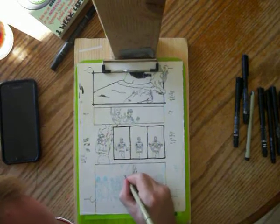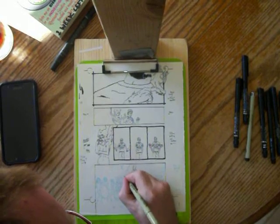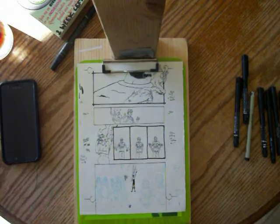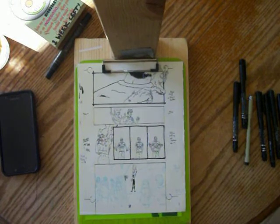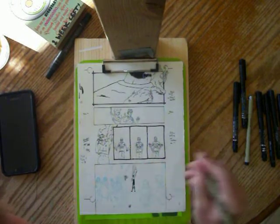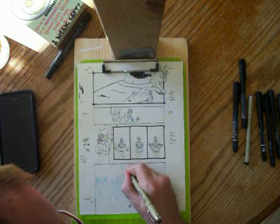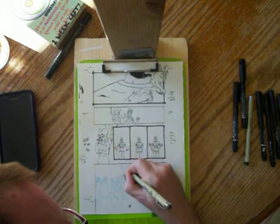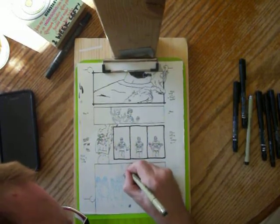Alright. Drawing Tinkerbell here. There we go. So this Pele is behind a wall of ice right now. That's how I decided to do that part.